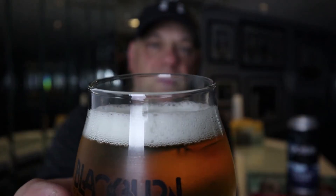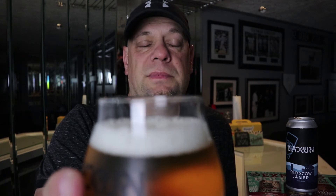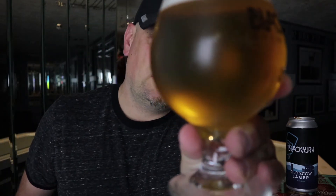The head on this one poured off with a fluffy white head — about a finger and a half — and now it's settling down to about a finger and sticking around, which is quite nice. Good effervescence going through the glass.